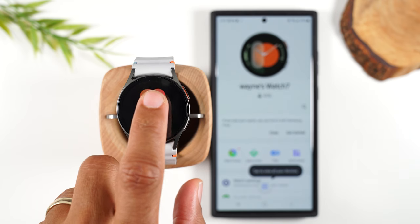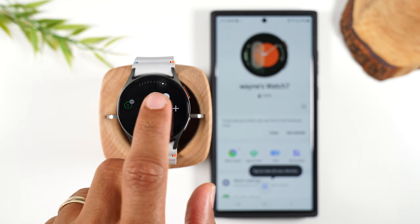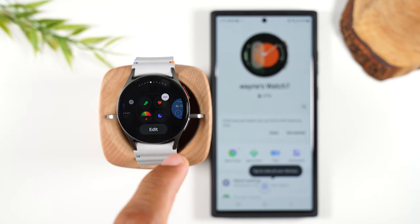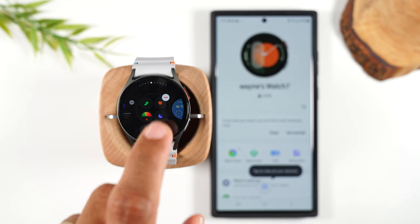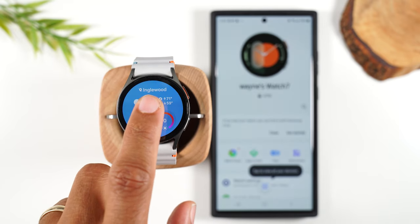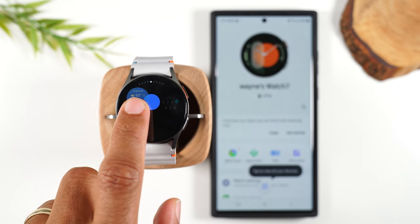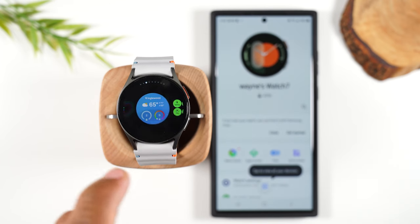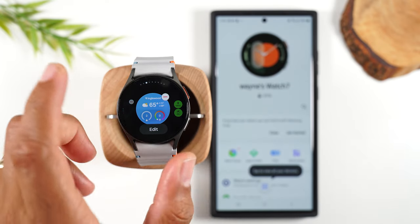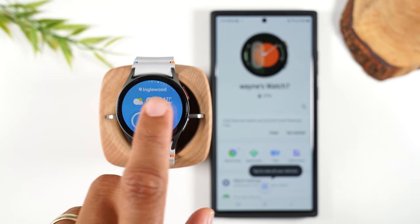If you hold down on any one of these tiles for one second, it will allow you to erase a tile you don't want to use. Tap on the red minus in the upper right corner and that will delete that tile. You can also hold down the tile, hold down again, and then drag left or right to change the order. Maybe you want your weather to be much closer to the front when you swipe, so you can drag it over. Those are a few things you can do in terms of organizing the order of what tiles you see.